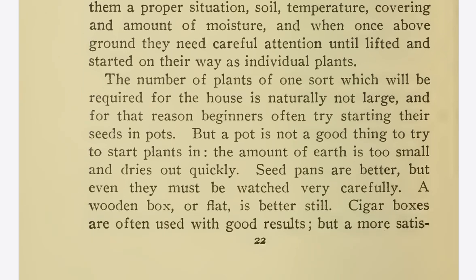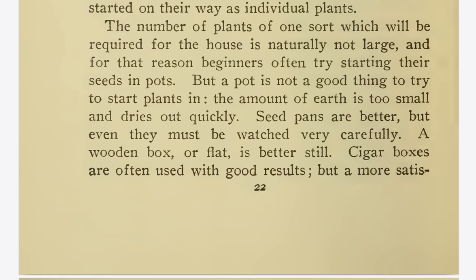The number of plants of one sort which will be required for the house is naturally not large, and for that reason beginners often try starting their seeds in pots. But a pot is not a good thing to try to start plants in — the amount of earth is too small and dries out quickly. Seed pans are better, but even they must be watched very carefully. A wooden box or flat is better still.